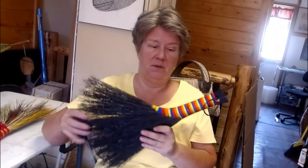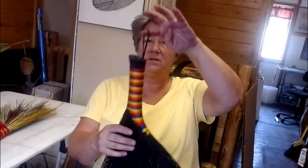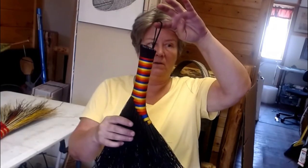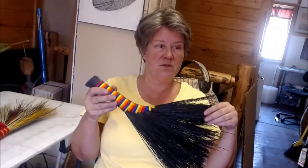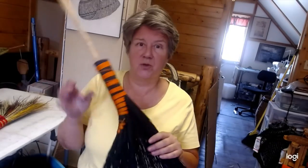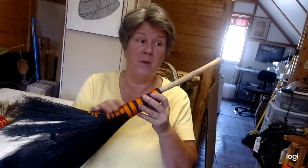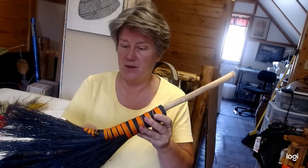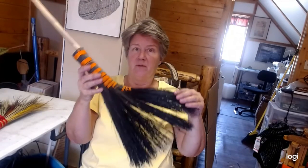Here's our finished product for the turkey wing with a twist. You see it's got the cool hanger on it, and it's super stout. The hanger's on the back — this is the front, of course. Up next is the same type of thing with pumpkin twine and black, but it's on a stick. Can you see this on your door this holiday Halloween season? So that's our next project.